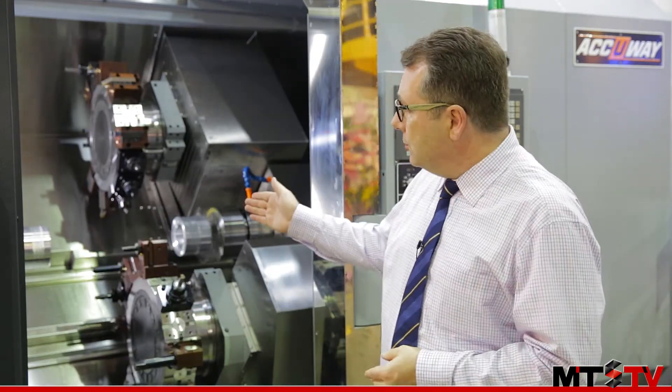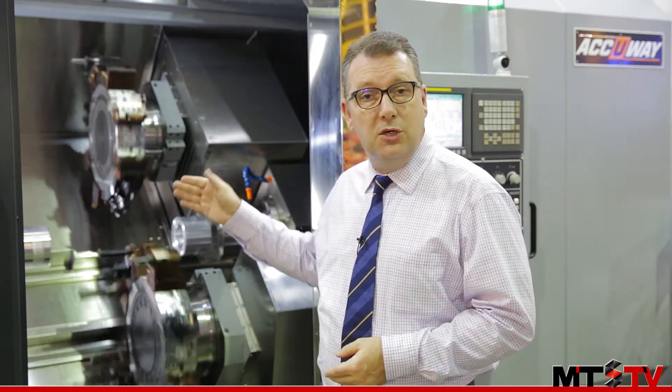You also have front and back machining with the two 5000 RPM spindles, so you can easily handle complex machining of work pieces.